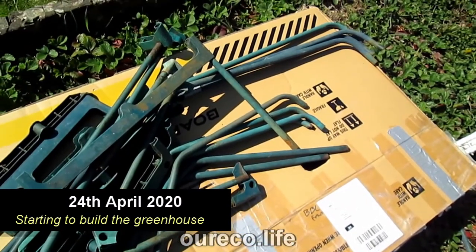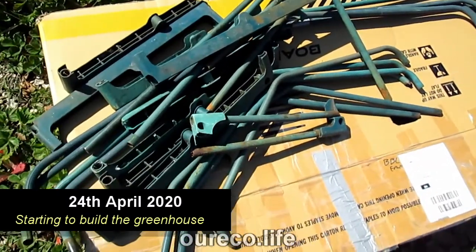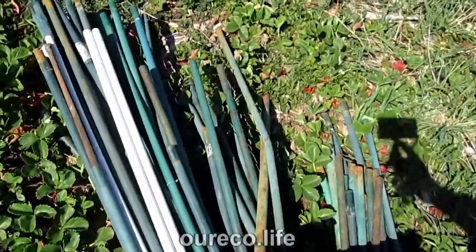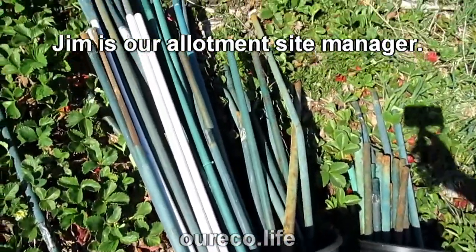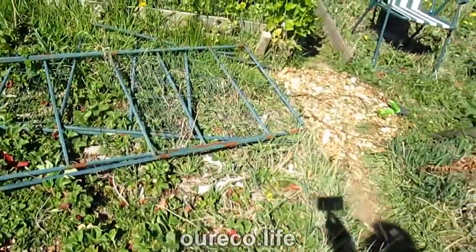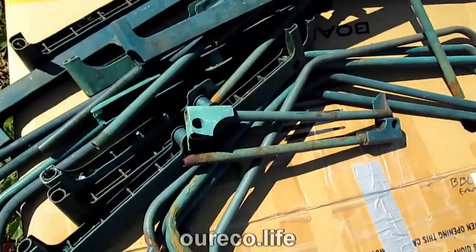Whenever we have a skip day there's also a collection for the scrap metal man, and I always go and pick up bits like this that are being thrown away. Jim always groans that I keep taking stuff out of the scrap pile instead of putting stuff on it, but I have used them to build a brassica cage last year, so I just sorted them out into odds and ends.